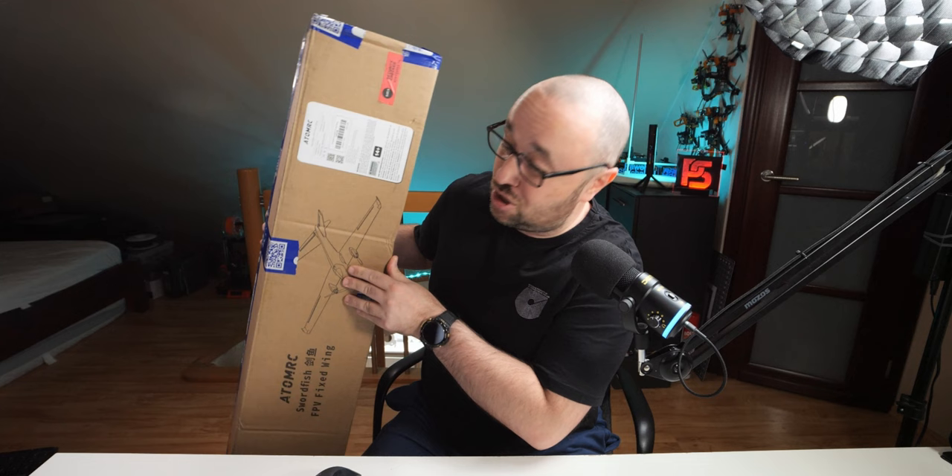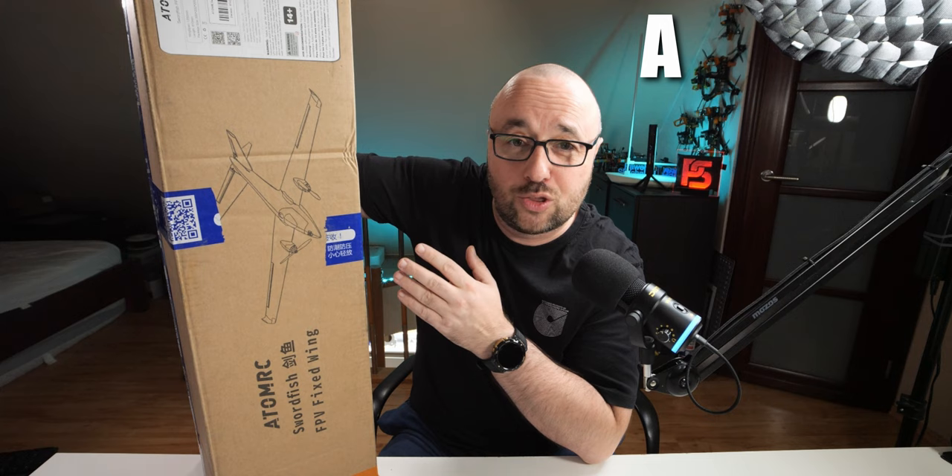Hola mi amigos, I'm not sure about you, but I love getting packages, especially when the package has the picture of a very nice airplane on it. So, without further ado, let's open the box that contains the Atom RC Swordfish airplane.